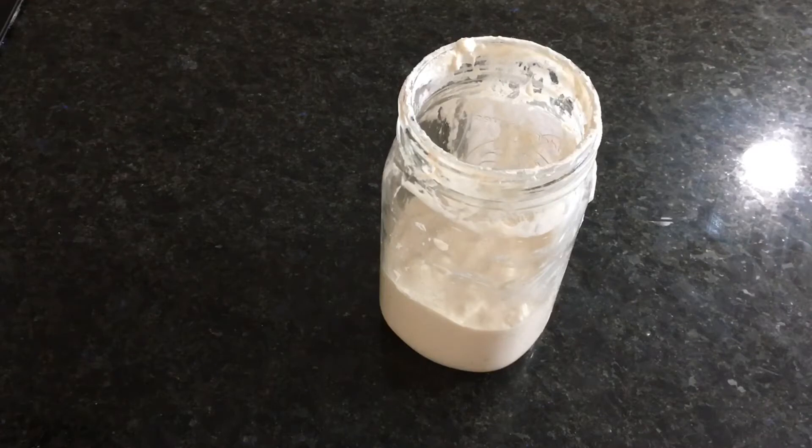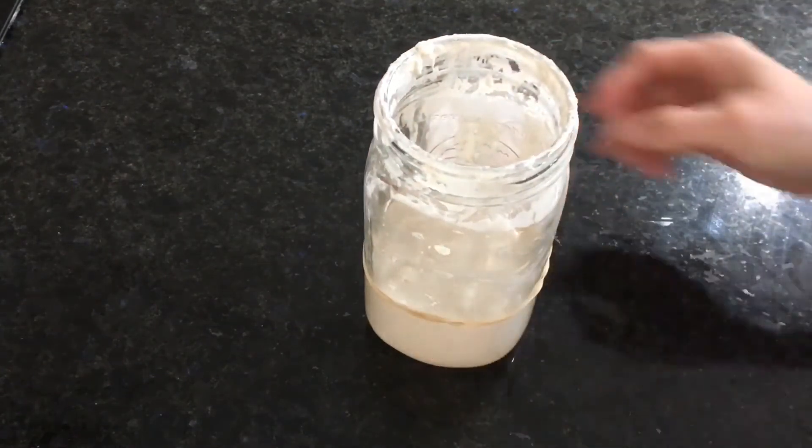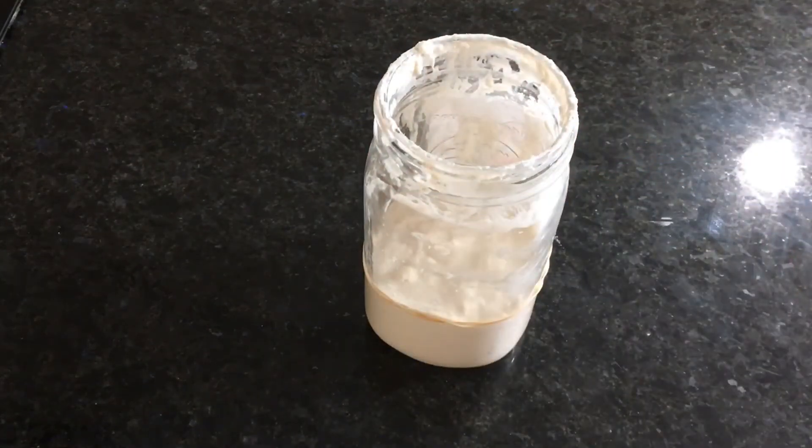I should see a pretty dramatic rise in about four to six hours. In order to track how much it rises, I'm going to put my elastic band right at the level where the sourdough is currently. We'll check back in a few hours.